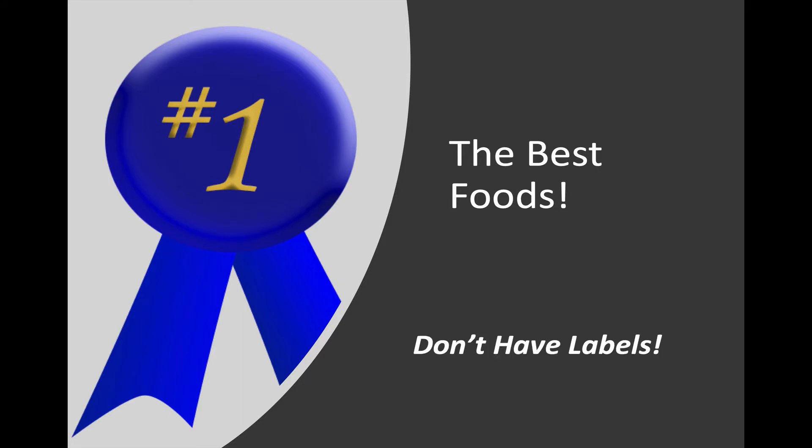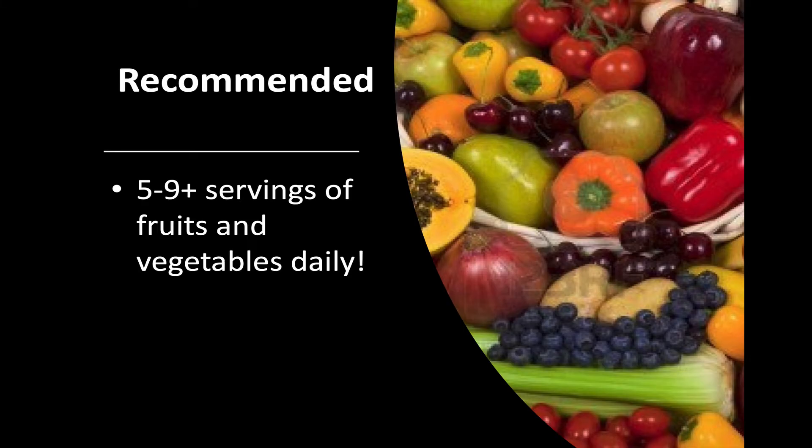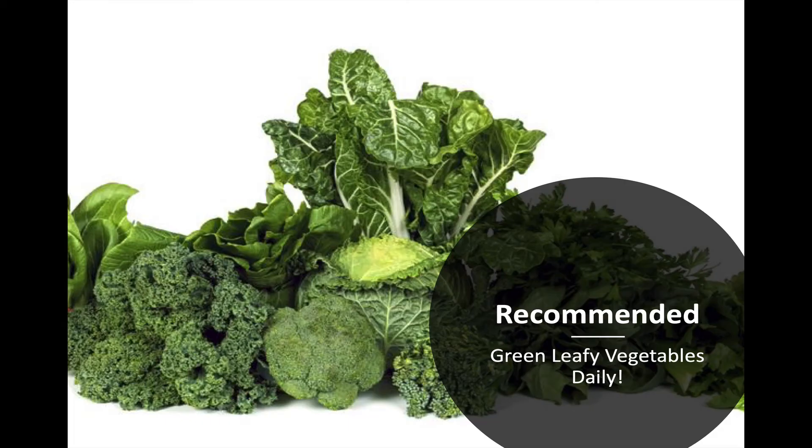Remember, we're encouraging you to eat more plants — fruits, vegetables, legumes, whole grains — and save those animal products and processed foods for special occasions. The best foods are those without labels: bulk foods and the foods you find in the produce section. The recommendations are five to nine or even more servings of fruits and vegetables a day, with at least one helping of green leafy vegetables including broccoli, cauliflower, kale, and cabbage.